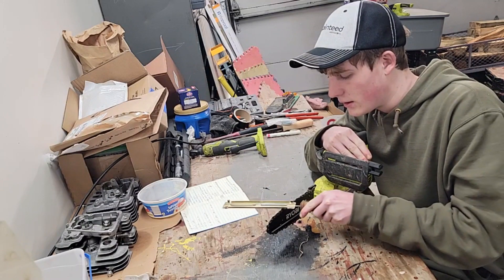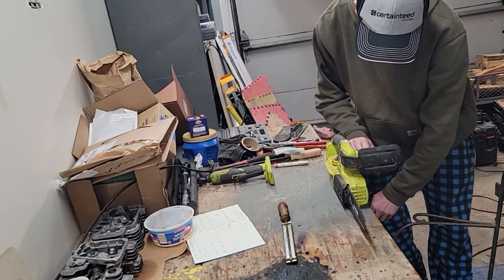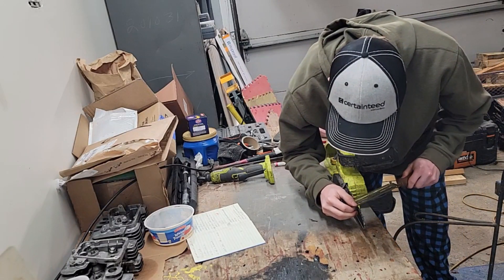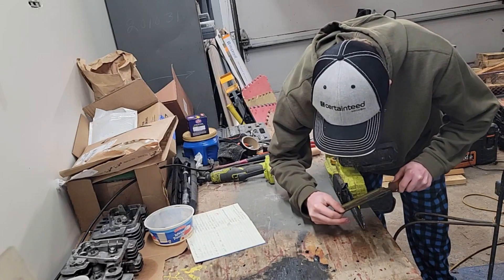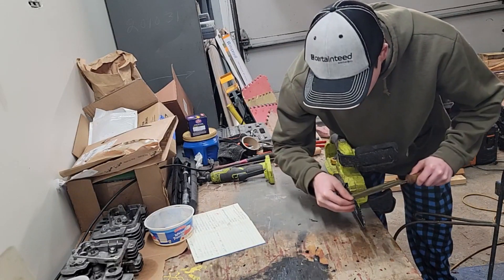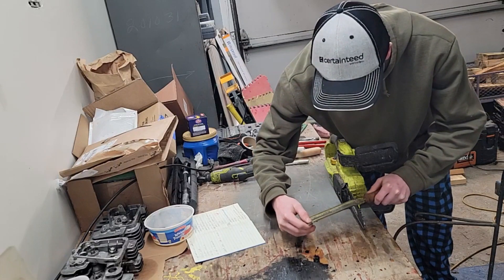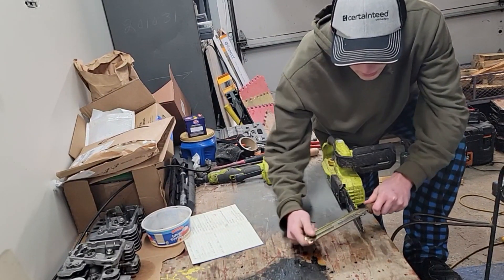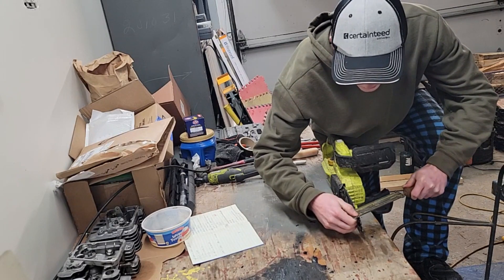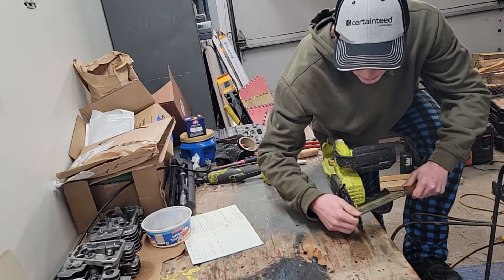I'm going to go through and sharpen it. I found an easier way to hold it here with the clamp, and then we can go through and sharpen. I'll put it on time-lapse and go all the way around the chain and sharpen her up. I'm going to do the same number of files on each tooth, same pressure, and I'm going to count them so that way it wears down evenly and I can have it cut evenly and not crooked.